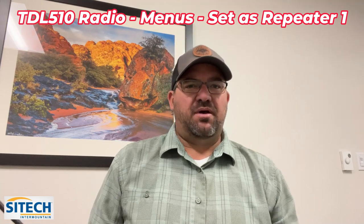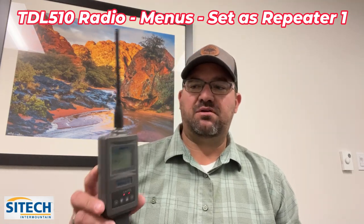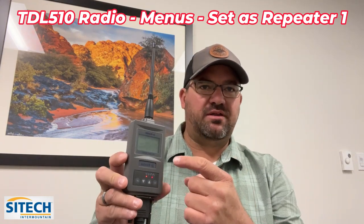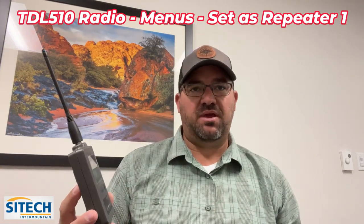Hey, welcome back to Sight Tech Intermountain training videos. In this video we are going to cover the basics of the new Trimble TDL 510 radio — the functionality it has, the different antenna options, and how to set it up as a repeater.